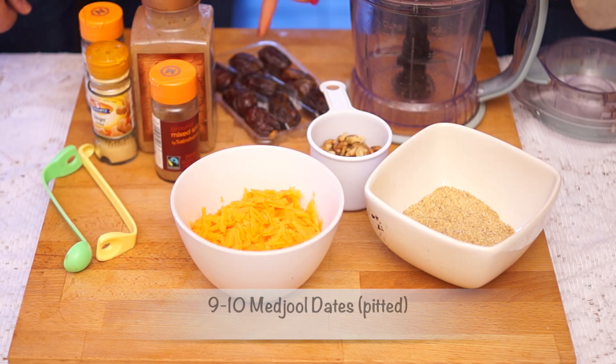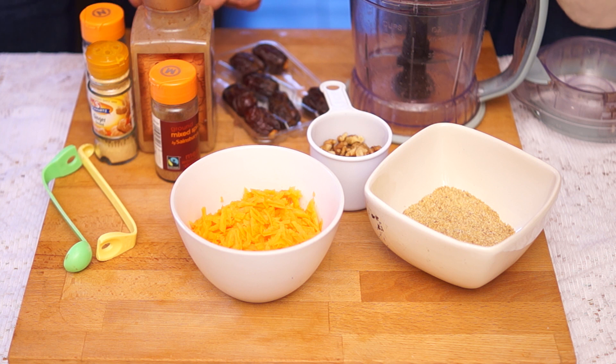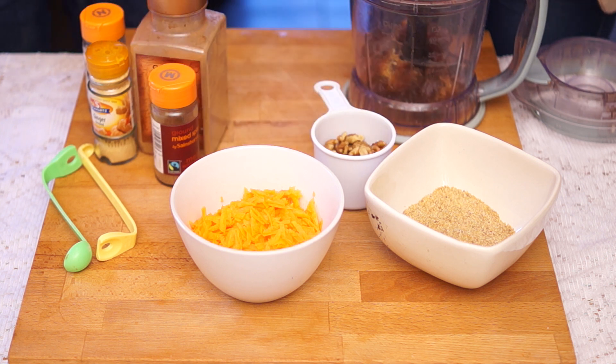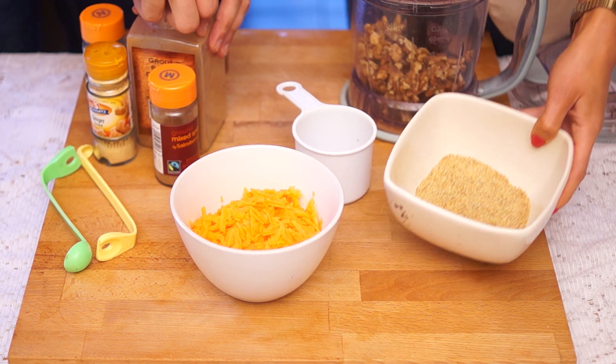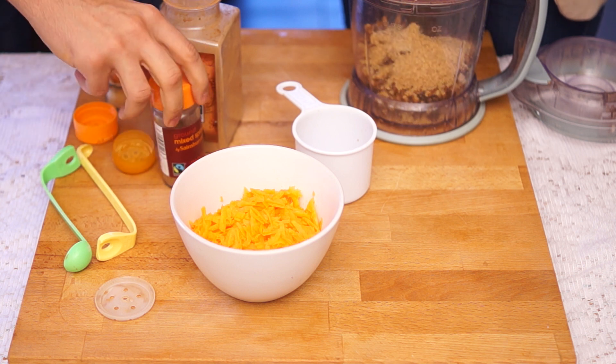We're going to start with 10 pitted Medjool dates — Si's going to help peel these to get the stone out. Then we're adding half a cup of walnuts, which is about 70 grams, though you can use any other nut. In a bowl we've got half a cup of ground linseed, but you can use ground almond instead. And Si is going to add the spice.